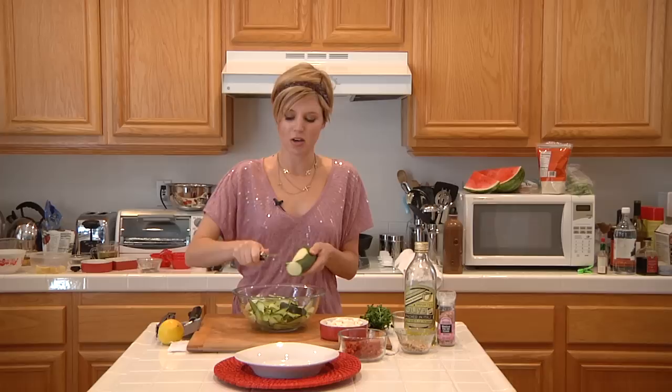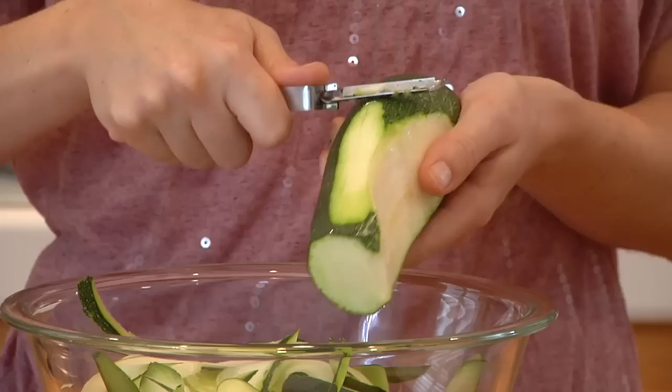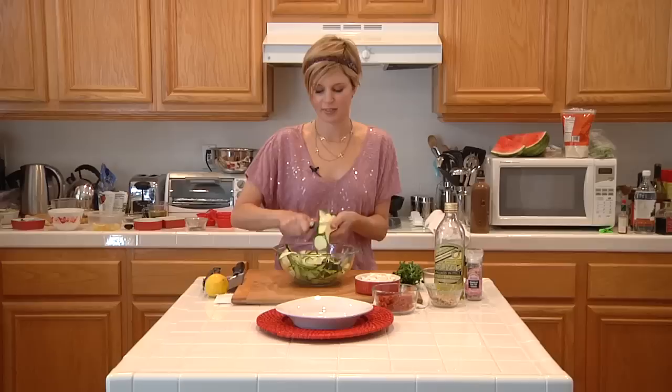The secret though is to not peel any of the seeds in there. So once you start hitting the seeds, you're going to have to stop. You can just keep rotating until you get to those seeds again, then rotate again and get actually more than you think you can. I like this dish because it's kind of like a non-wheat pasta salad type thing — it kind of imitates some noodles. It's pretty interesting.